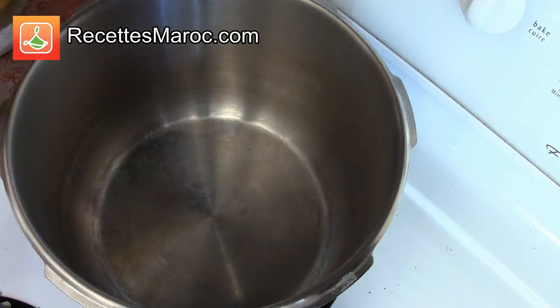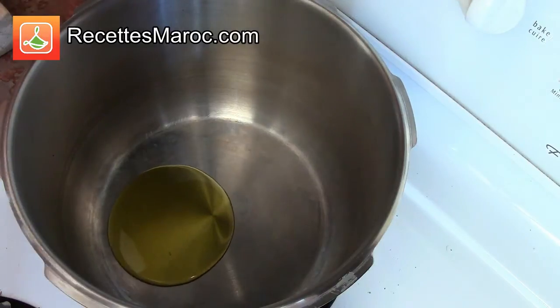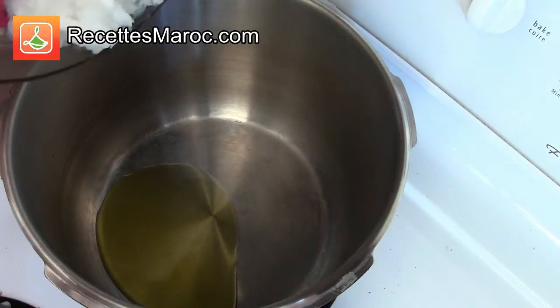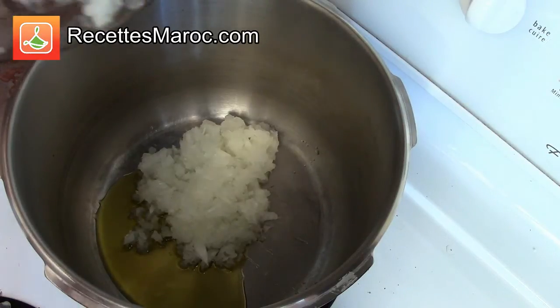Versez l'huile d'olive dans une casserole et ajoutez l'oignon haché finement ainsi que les épices : sel, poivre, gingembre, paprika. Pour the olive oil in a large pot and add the finely chopped onion and spices: salt, pepper, ginger and paprika.